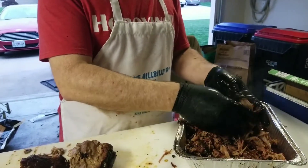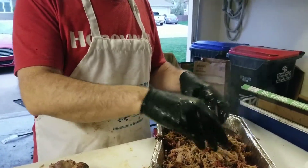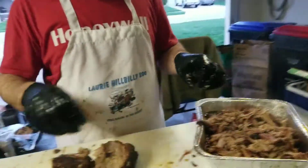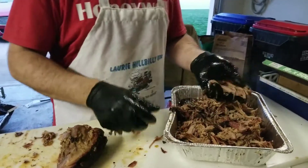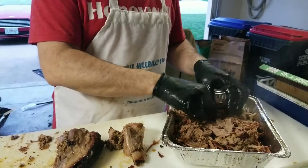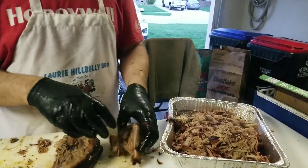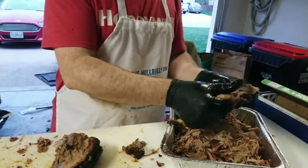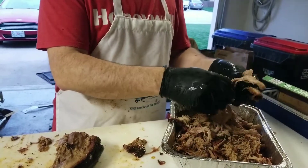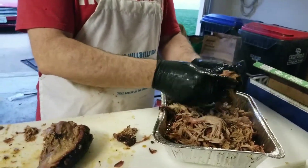I'm just taking this and working it through — this is so hot. We're going to mix all this up in our juices here. Some of these interior pieces can tend to get a little dried out, so you want to make sure you save all those juices, because those dried pieces will soak up the juice in the bottom of the pan and they'll retain it too.